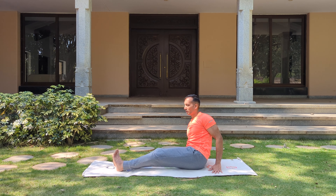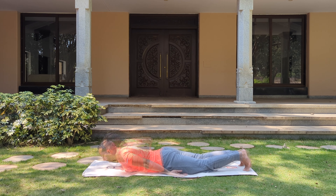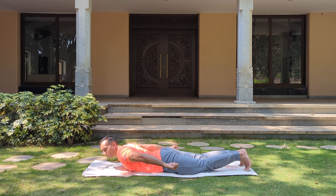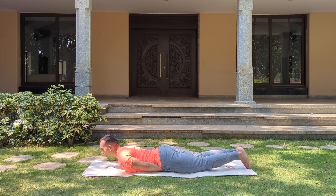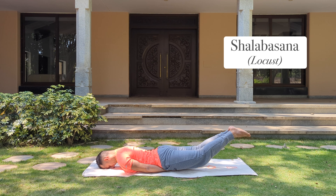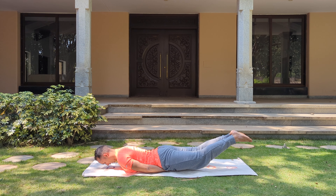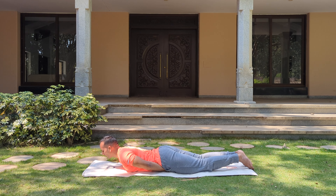And relax. Now let's lie down on our tummy. Make a fist with both the hands, tuck it under your groin. Chin to the floor. Bring the legs close to each other and gently lift the legs up — Shalabhasana. Keep the knees straight as much as possible. And gently bring the legs down.